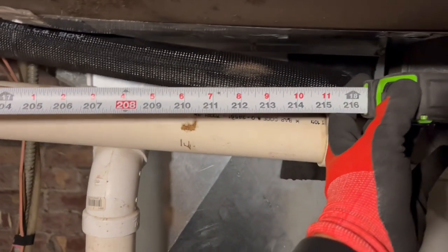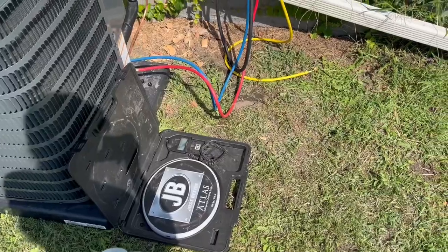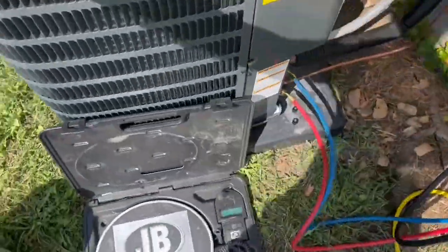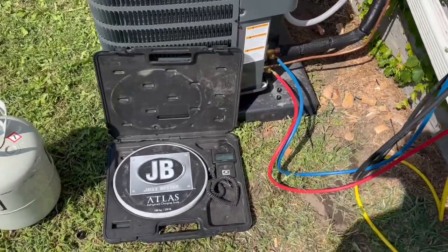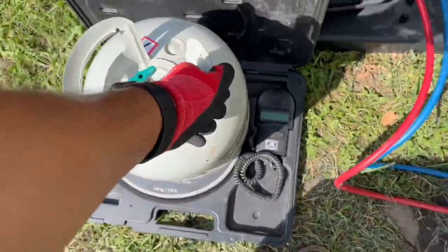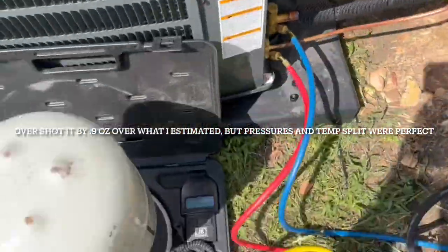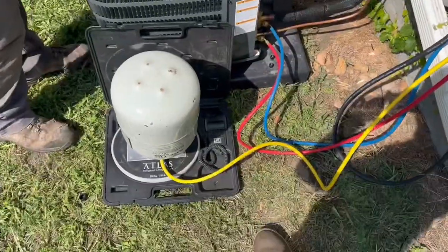To the wall - we got 18 feet, then turns in a foot, 19 - so a 22-foot line set. It comes pre-charged for 15 feet, so we need 7 extra feet times 0.6 ounces per foot. That's 4.2 ounces to weigh in. I didn't account for this extra foot right here, so that's another 0.6 - right on the money. We'll take a temp split after this.